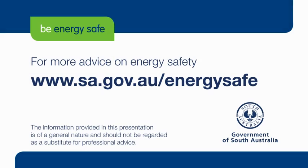For more energy safety advice, visit www.sa.gov.au/energysafe.